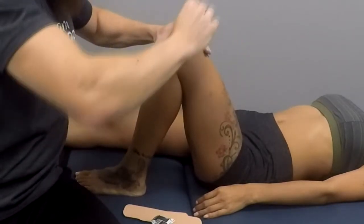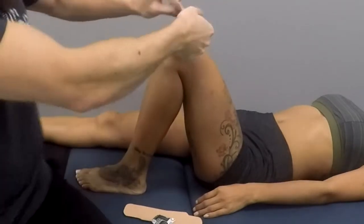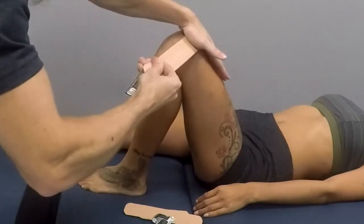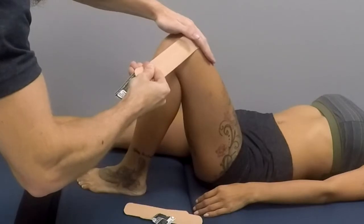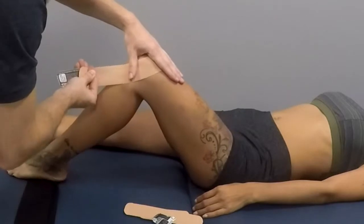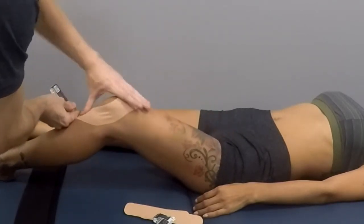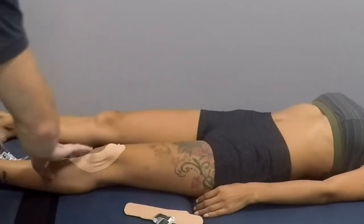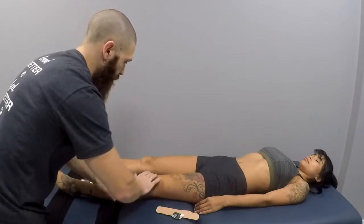With this application, with almost 100% stretch, you are going to have the client slowly straighten out their leg. As they're straightening it out, you are going to put it around the knee. Then the ends you are going to apply with no tension whatsoever.